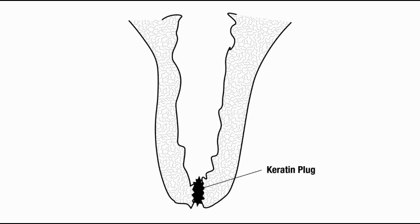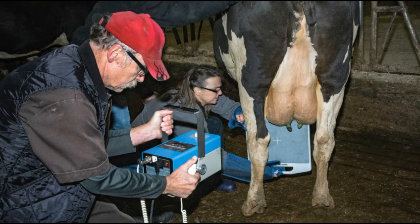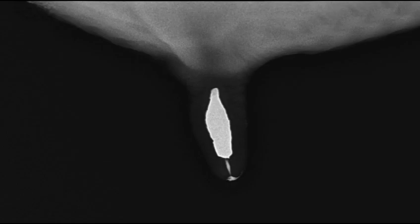A keratin plug is another important part of a cow's natural defense to environmental bacterial infection after drying off. Research has shown that 24% of cows did not form that crucial plug after six weeks of dry period. UdderLife OptiShield Teat Sealant mimics that natural barrier to help prevent intramammary infections from day one.